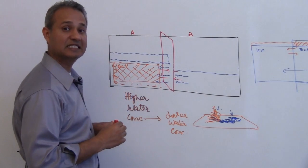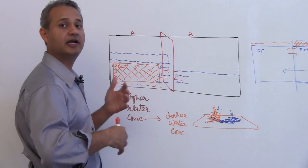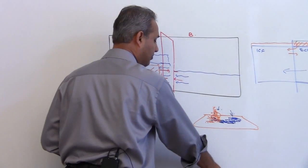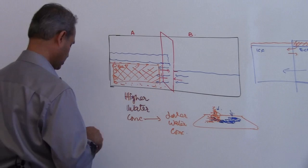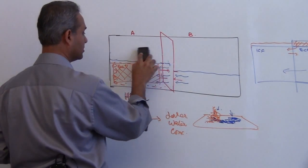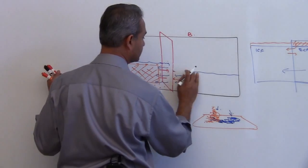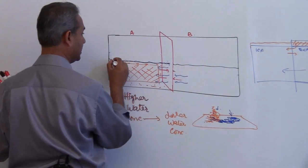Overall water concentration on two sides will stay the same, or water would try to make the concentration the same. Now here is a funny thing — can I stop this movement of water? So let us say we go back to the original situation: here is water, this was originally up to this point, up to here.